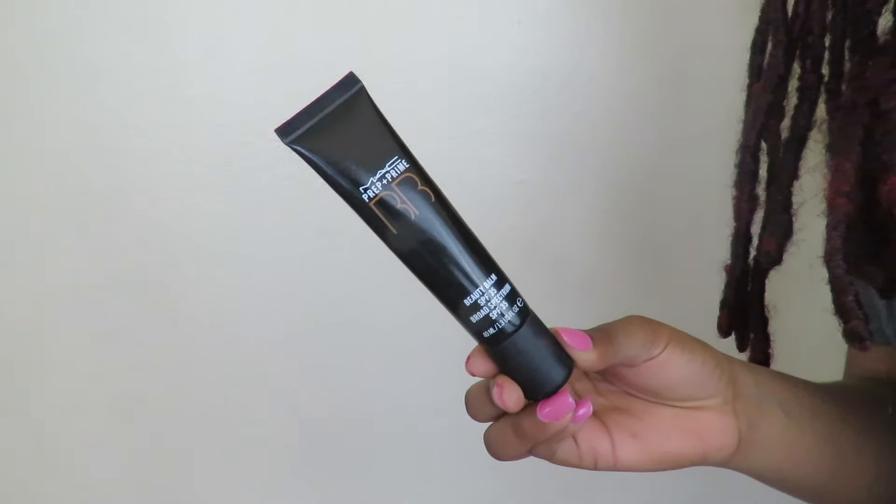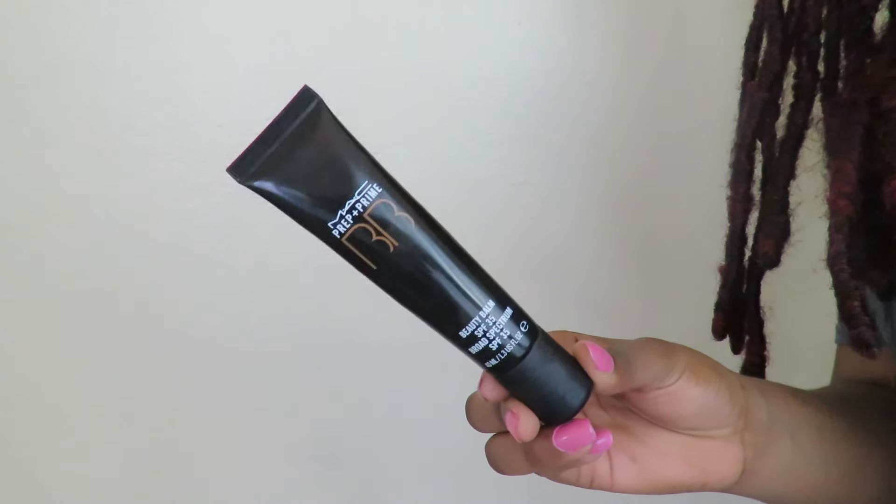But if I want just a little extra touch, I go in with the MAC Prep and Prime Beauty Balm in Dark Deep. The brush I'm using is the Full Coverage Face Brush by Bobbi Brown. I'm just putting the BB cream all over my face — you can see it just looks a little more fresh, a little more woken up.